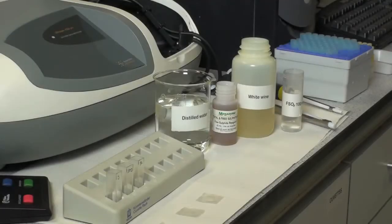Each batch of samples requires a standard, which is either a single point standard or a full calibration curve using standard 0 through to standard 5 and a blank.